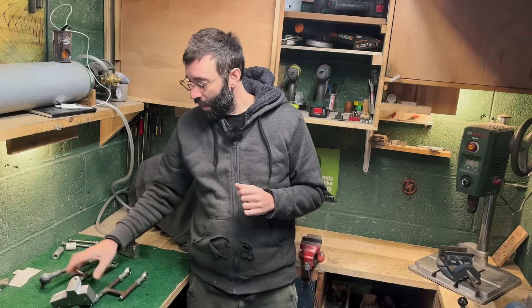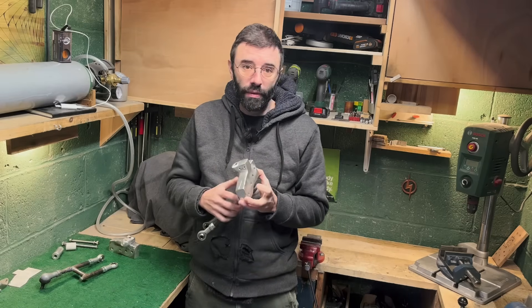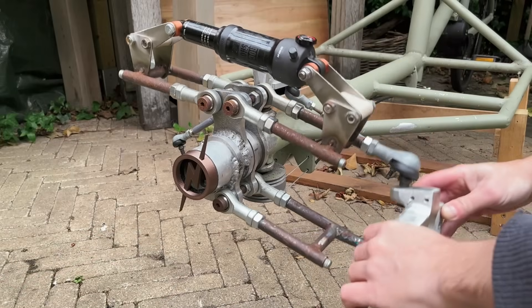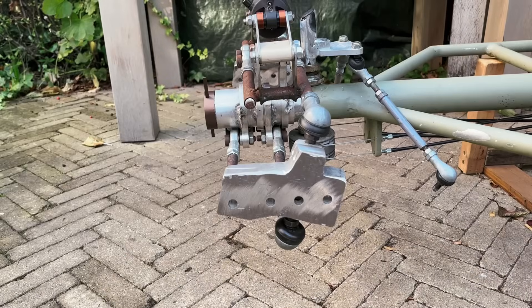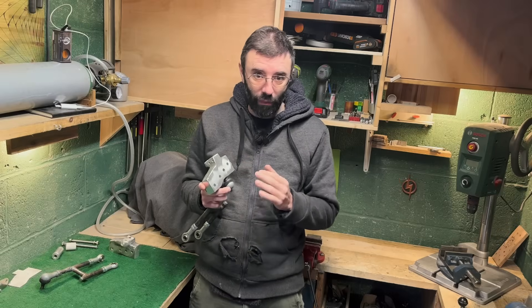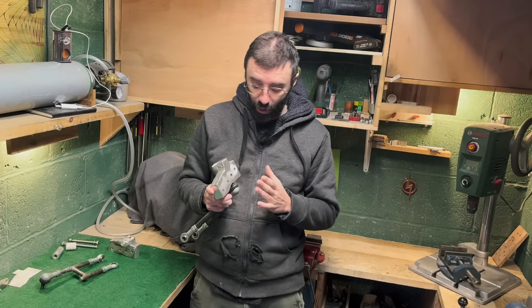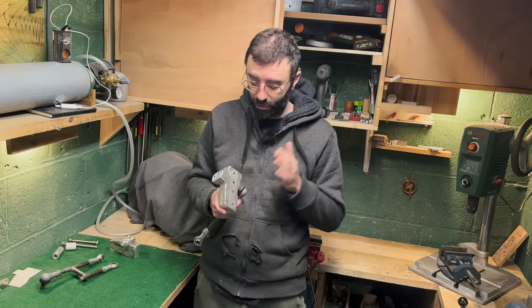Second, I made this knuckle — the star of this show — that accommodates this type of ball joints and has four holes, four positions for the wheel axle. The four mounting points will allow us to adjust the trail. It's pretty roughly made but it will work.